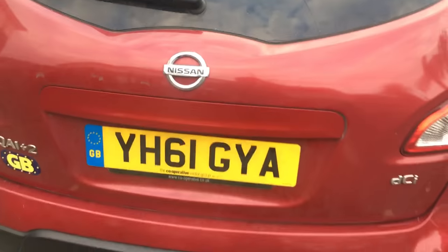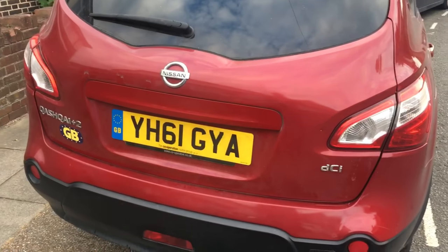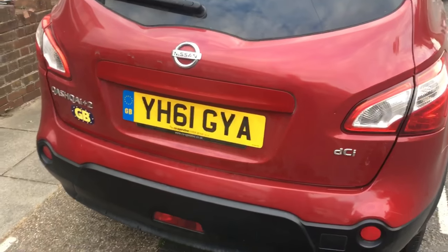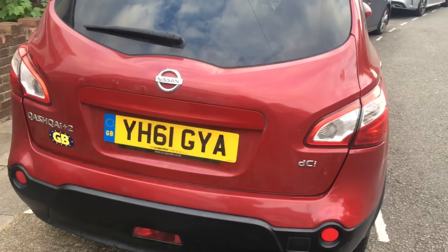If you guys are having the same issue, don't waste your money at the dealership - go ahead and get yourself this repair kit from X8R. It's definitely worth the money. Hope this helped, let me know - peace.